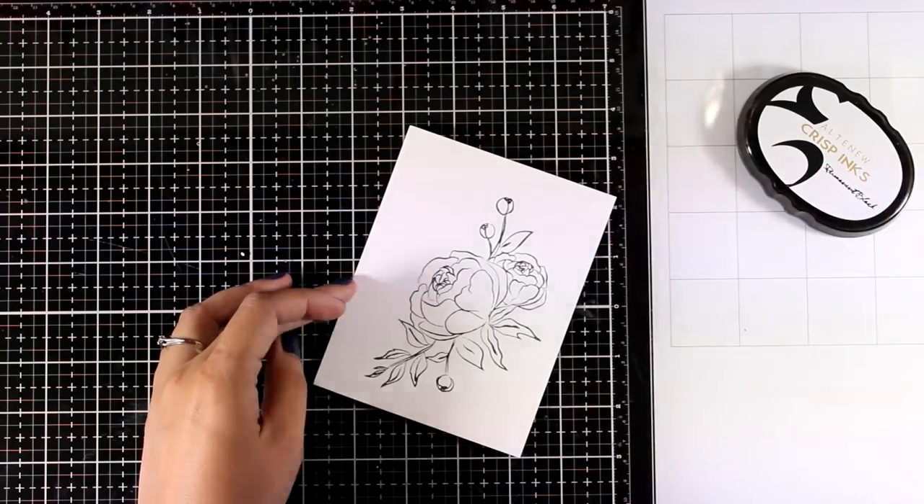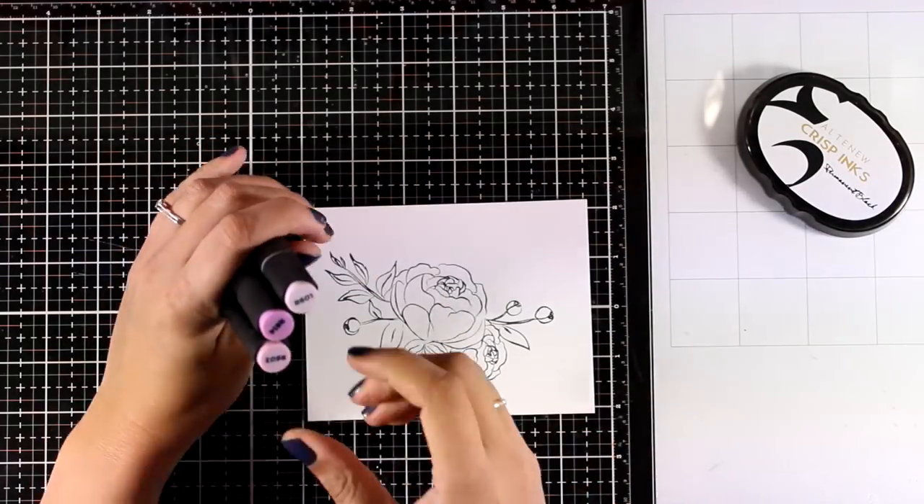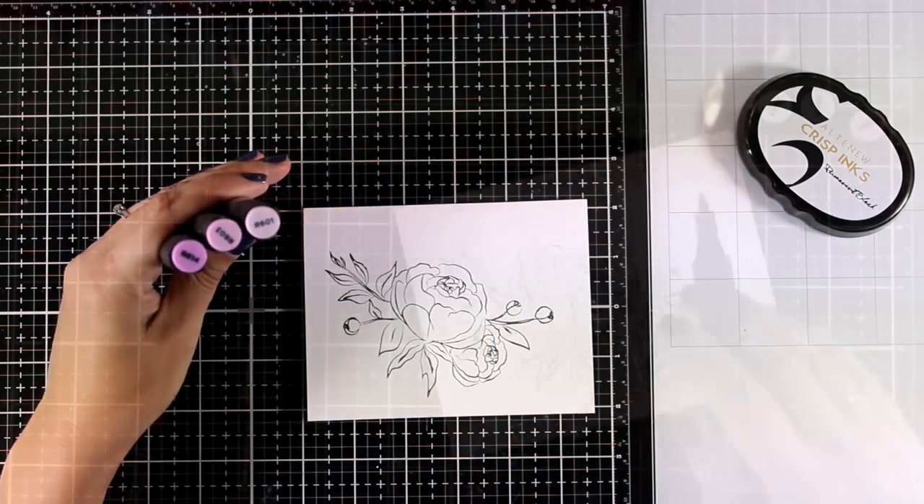I have stamped with a permanent ink and now I'm making sure that the ink is completely dry before I go ahead and start coloring. For coloring my flowers today, I'm going to use my absolute favorite color combo for peonies.